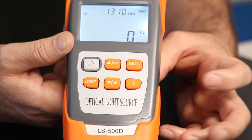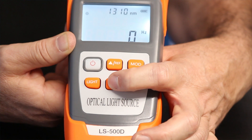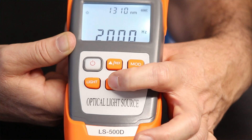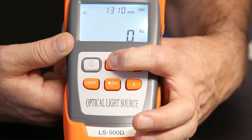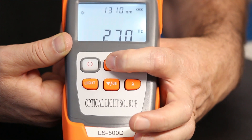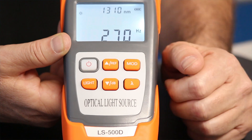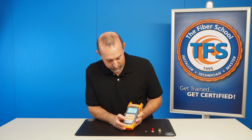Hit it again and it turns off. I can also accomplish it with the up and down buttons — they do the same thing. I hit it here and we get 270, 1k, 2k. Or if I hit the other direction, I go 2k, 1k, and 270 hertz. So you can accomplish modulations by using the modulation button or the up and down arrow modulation buttons.